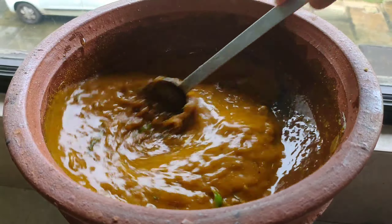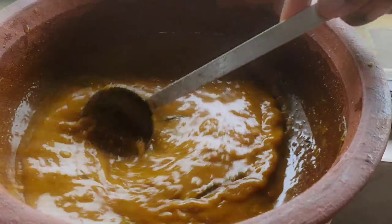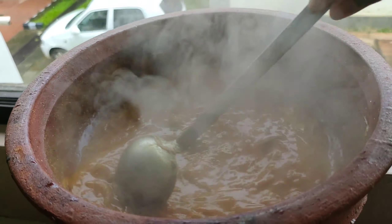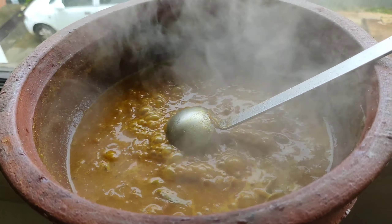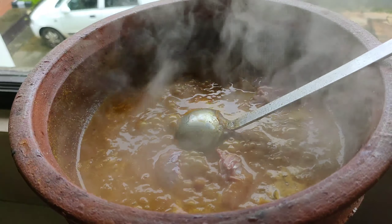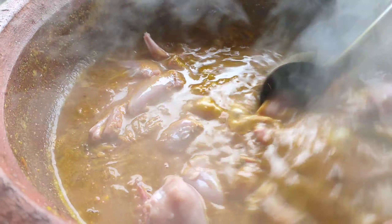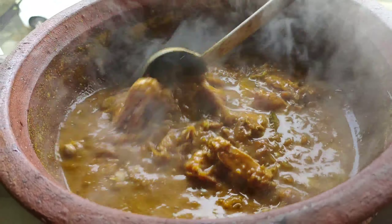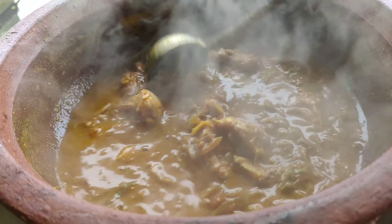I am going to put it in my mouth. We'll cook the meat. We'll cook the chicken.